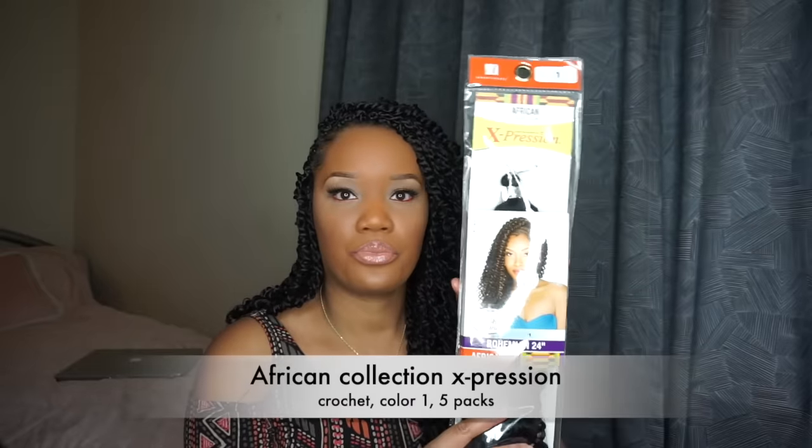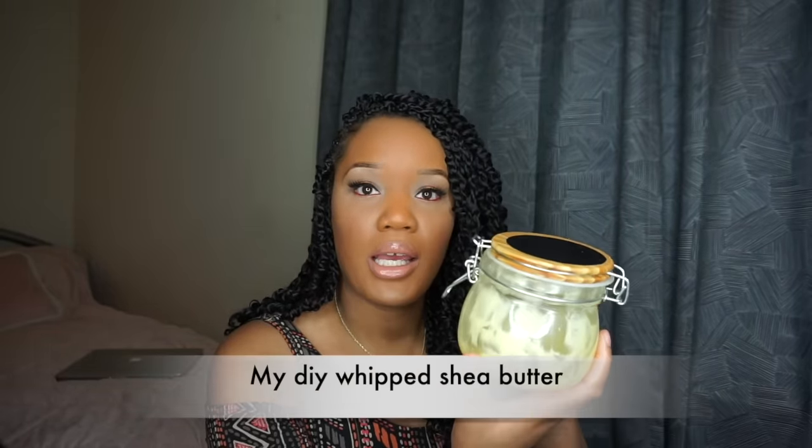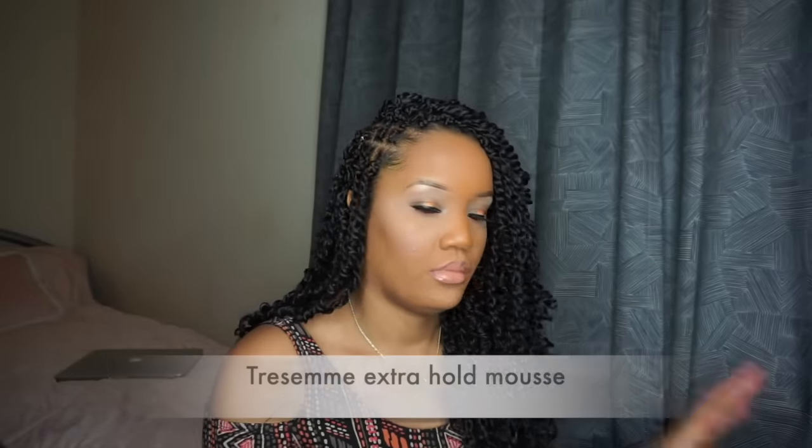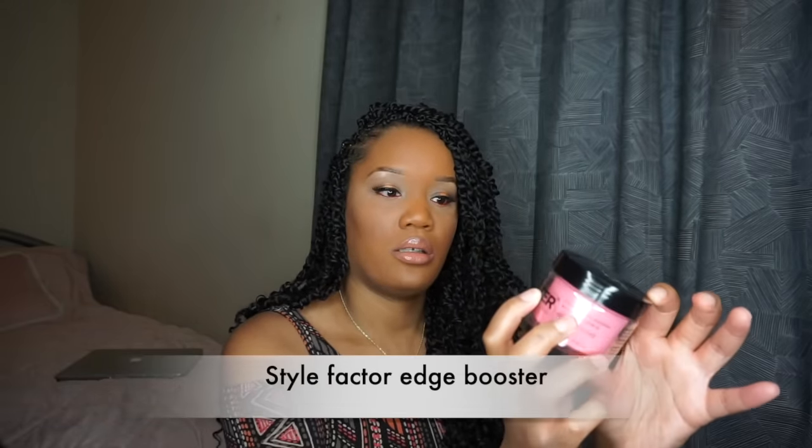Hello, I'm Samia Renee and I'm going to show you how I installed my passion twists. What you're going to need is hair — I use five packs, you can use more or less depending on how big or small you want your passion twists to be — gel, edge-control gel, some type of moisturizer for your hair, my DIY whipped shea butter, some hair mousse, hairspray, and if you want your edges laid, I use Edge Boost from the African collection.